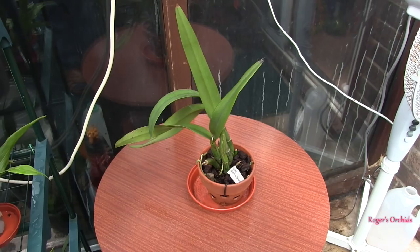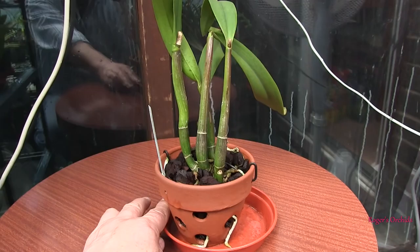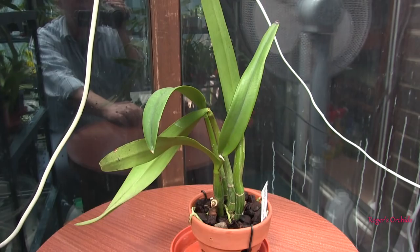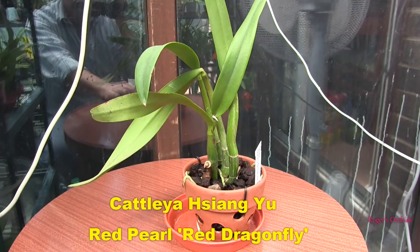This is the only Cattleya type I've got that's sulking at the moment — it's just sitting there, not growing. It has produced a few new roots in the winter but there's no sign of new growths at the base of the plant yet. It's got a long name: Cyn Red Pearl Red Dragonfly — yay, I got a red one! Well, it's not going to bloom on anything it's got at the moment, so I need some new growth. At the moment I am doing nothing more than patiently waiting.